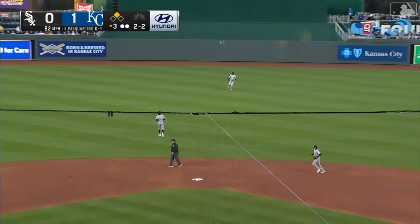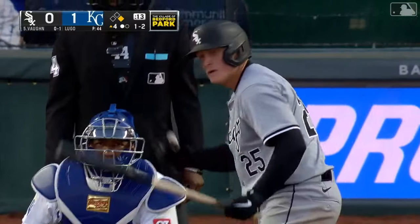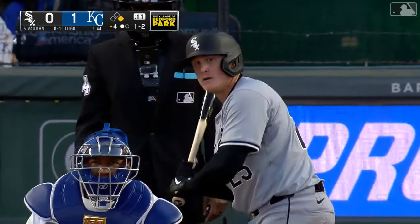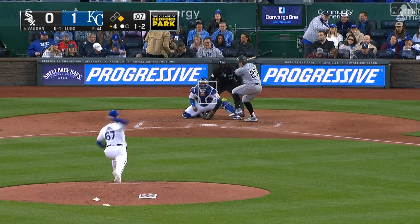Fly ball out to center, and Robert will make the catch to end the third. Melendez is not the greatest left fielder around — he was a former catcher. They want his bat in the lineup, and that was the place he had to play in left.